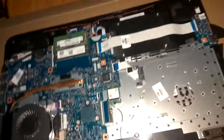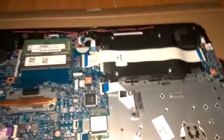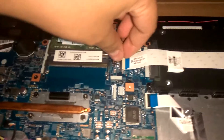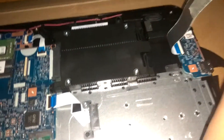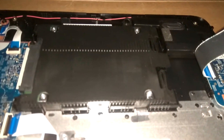Bear with me here because I am using one hand. To remove the hard disk drive, it's actually over here. First we are going to remove this tab here, pull this one, and just pull it slowly — there you go.